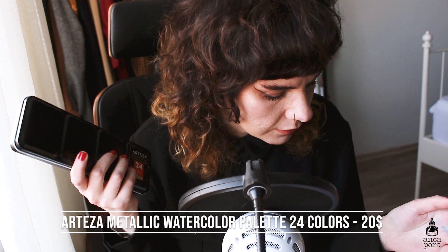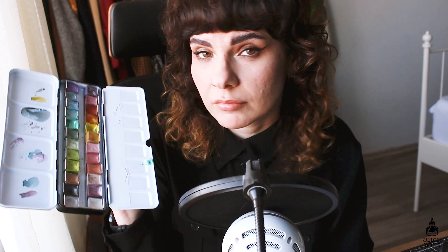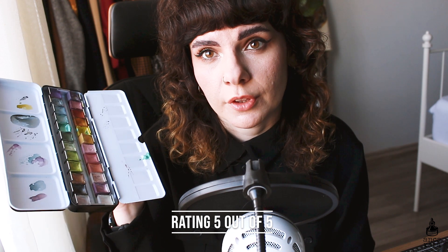Something similar is the Arteza metallic watercolor palette, which comes with 24 colors at around $20 — though you can find it at a discount on their website or Amazon. I like this as much as the Finetec one. I like the fact that it has a lot of different options — 24 colors compared to 12. They look really good: very metallic, strong shine, at an affordable price. So I'd give it a 5 out of 5 as well. Definitely recommend it if you're looking for something cheaper with more colors.